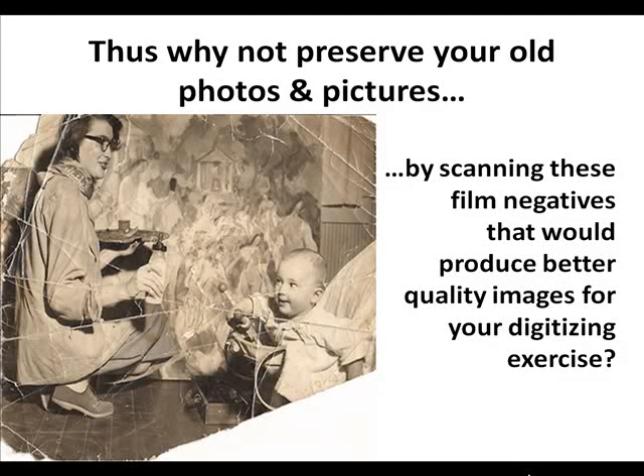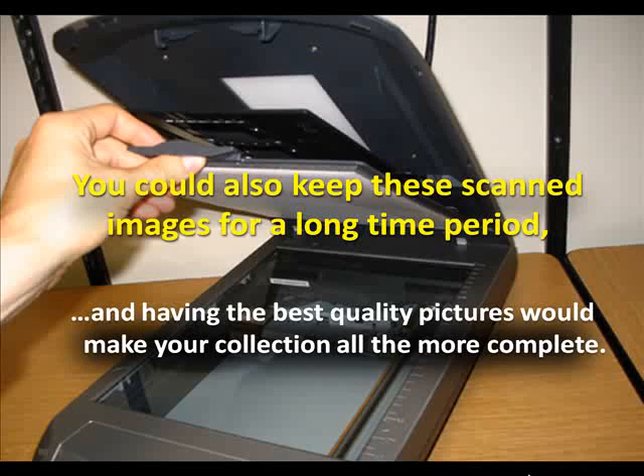Why not preserve your old photos by scanning these film negatives, which would produce better quality images for your digitizing exercise? You can also keep these scanned images for a long time period, and having the best quality pictures will make your collection all the more complete.